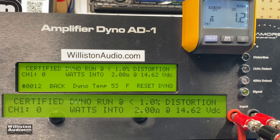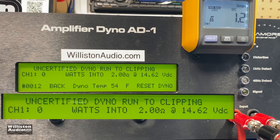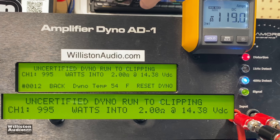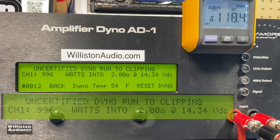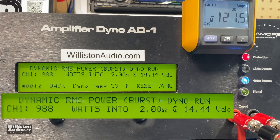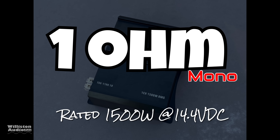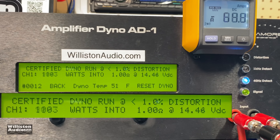Next up, 2-ohm mono test, rated 800 watts at 14.4 volts. Certified 1% THD at 40 Hz: 913 watts — yes, rated power plus some, that's what I'm talking about. Uncertified up to clipping: 996 watts at 14.34 volts — getting close to a thousand watts, crazy for an amp that cost $90. Dynamically: 990 watts at 14.44 volts. Efficiency is again very good at 83% at 2 ohms.